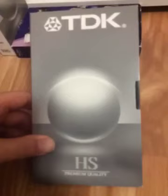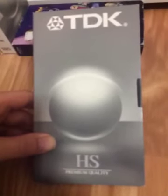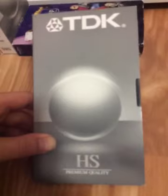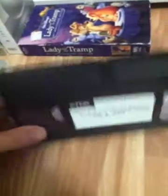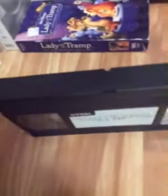Next tape is the sequel, Lady and the Tramp 2: Scamp's Adventure. It's a direct-to-video sequel to the first Lady and the Tramp film, released in 2001. It's a Disney Movie Club exclusive VHS. Here's the spine, top, and here's the back. My copy has no ink label, just a new sticker label. Print date: August 31, 2006. There you go for Lady and the Tramp 2: Scamp's Adventure.